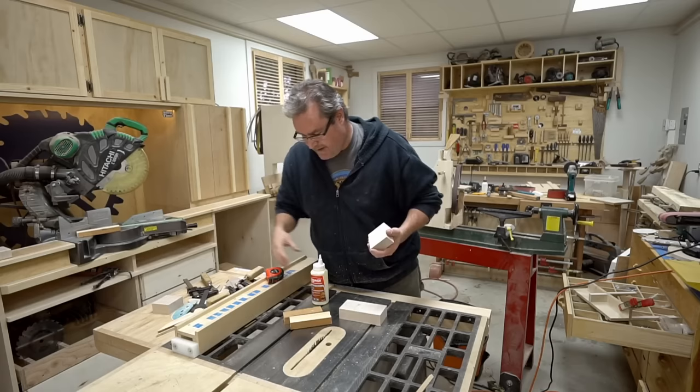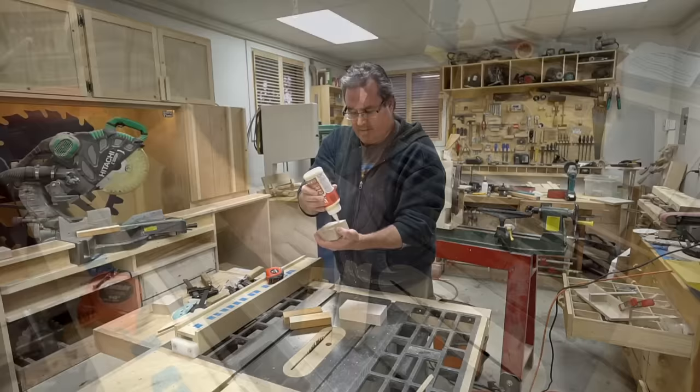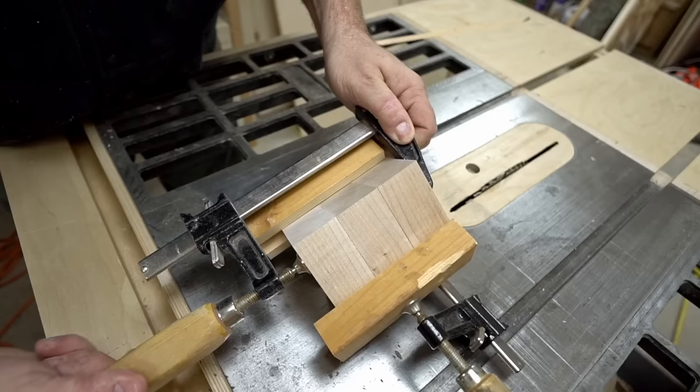Now I'm just going to glue together these three pieces. I'm going to reserve the last one because that's going to get added to the top after. I'm just going to spread some glue on here, and then I've made some simple guide blocks to hold the corners in alignment until the glue dries.